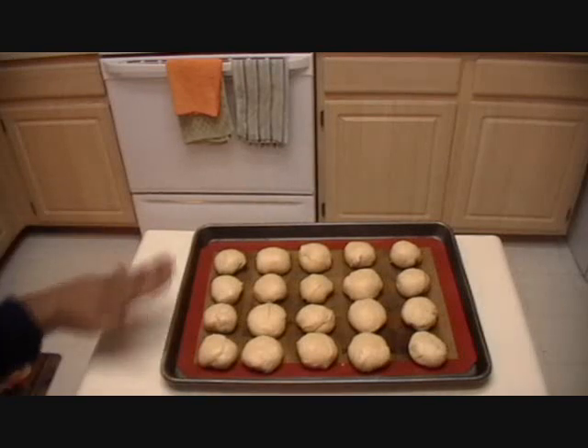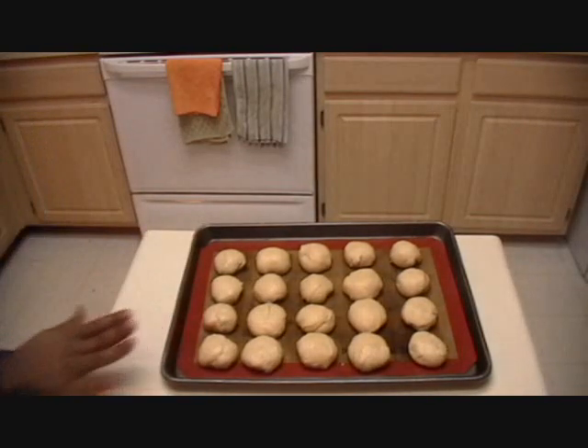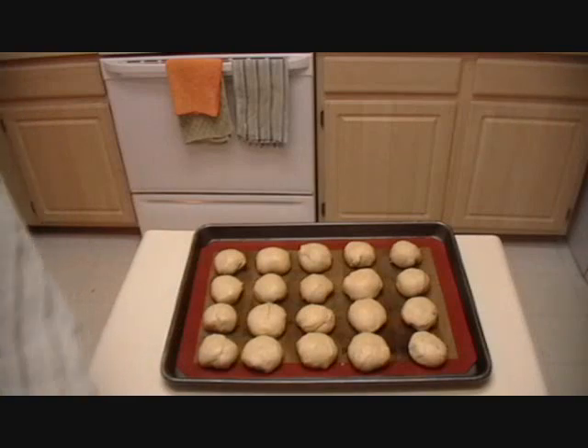I've finished all 20 rolls on the silpat on the cookie sheet. Now I'm going to cover them with a clean kitchen towel again and put them on the counter or in the windowsill for at least 30 minutes — I may even leave them for a full hour since we don't eat until 6:30. Once they've had their second rise, you'll make an egg wash: one egg beaten with a tablespoon of milk, cream, or water. Brush it on and it will help them brown beautifully.